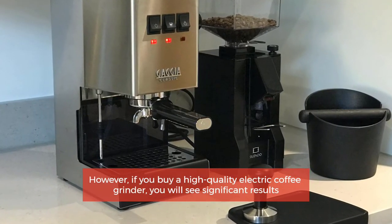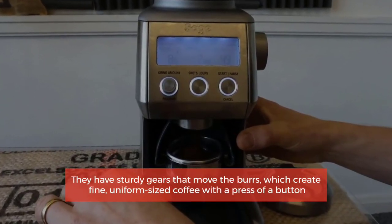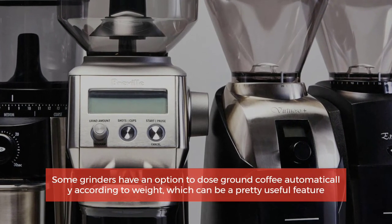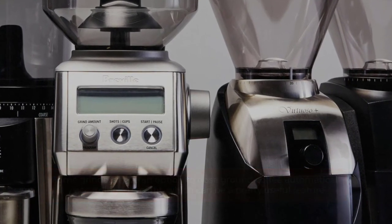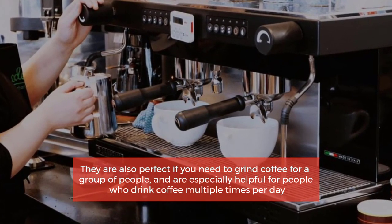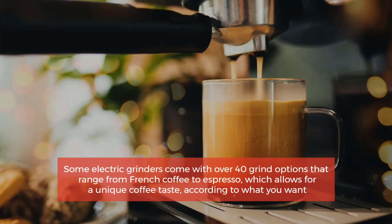However, if you buy a high quality electric coffee grinder, you will see significant results. They have sturdy gears that move the burrs, creating fine uniform sized coffee with the press of a button. Some grinders have an option to dose ground coffee automatically according to weight, which is a pretty useful feature. They are also perfect for grinding coffee for a group and especially helpful for people who drink coffee multiple times per day.